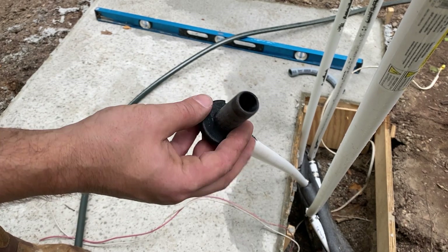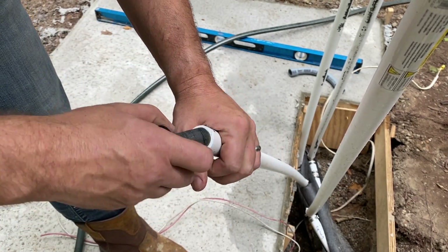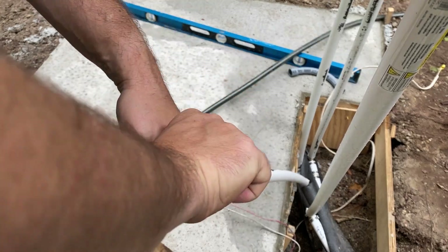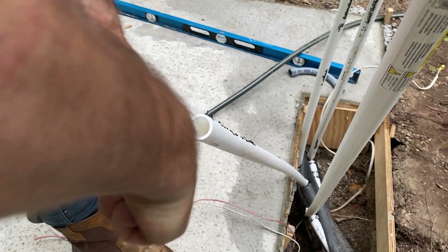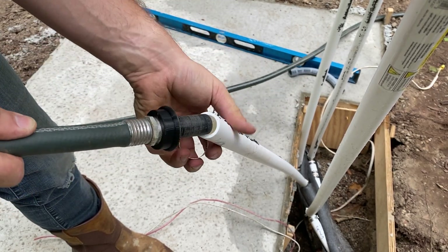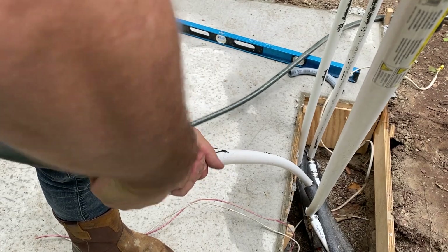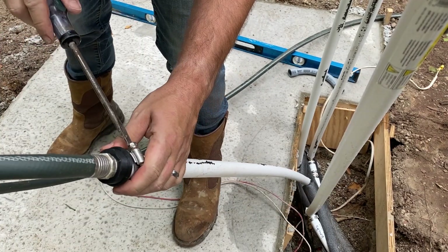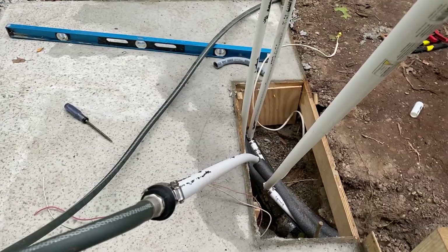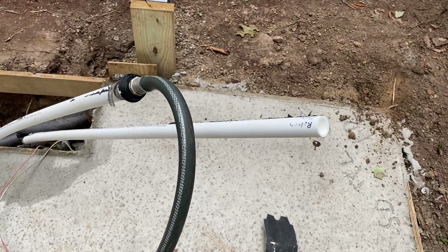I 3D printed this little adapter — it's a hose-to-PEX adapter and I got a seal in there. I had to sand it down a little bit because it wouldn't quite fit, but it looks like it will now. I'm just going to put a hose clamp to hold it on there; it doesn't need to be super tight. So now I should be able to run water through this — this is my supply, this is my return. Let's go turn the hose on and run some water through this thing.